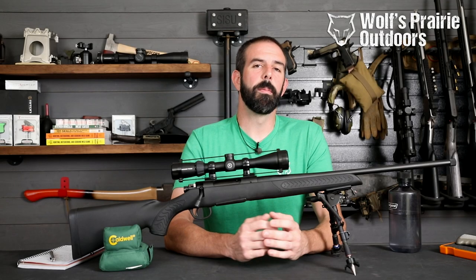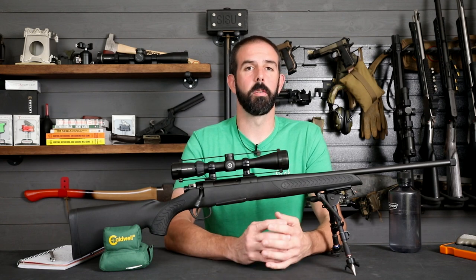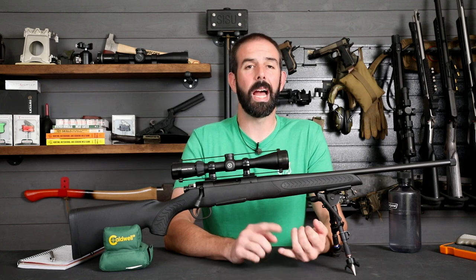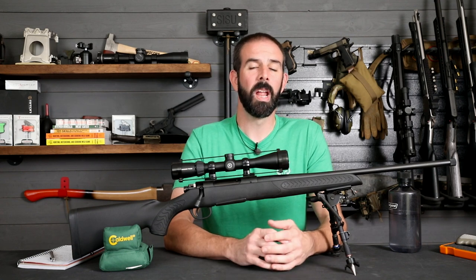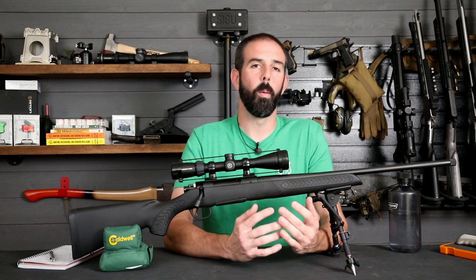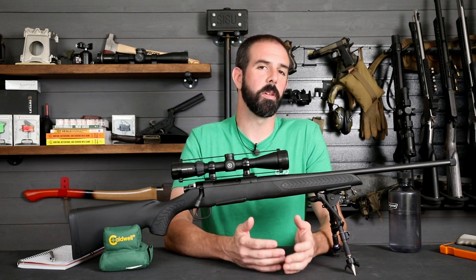Brian here with Wolfs Prairie Outdoors. I've been really happy with how the 6.5 Creedmoor has performed in ballistics tests and accuracy, and I want to start using it for deer hunting. So I wanted to find a rifle that was cost-effective for a price-conscious consumer — something accurate for ethical harvests, reliable, but also something I could beat up and not worry about. I don't want to haul my very expensive precision rifle into the woods. Something that can get dinged, get rained on — I'm not going to worry about it because it's inexpensive.